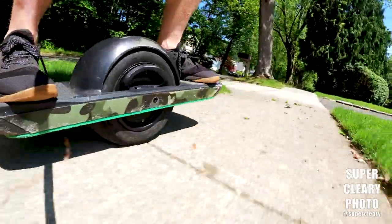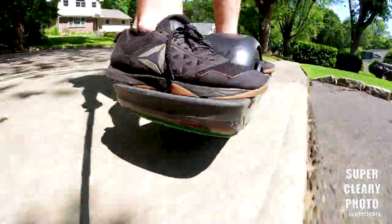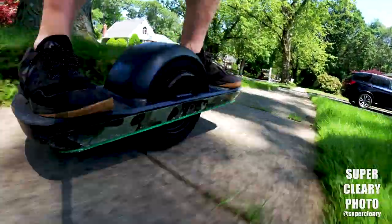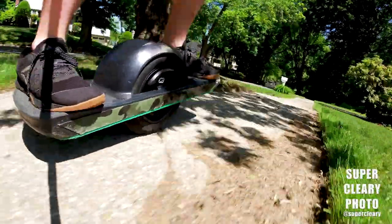Heel edge, toe edge — and for the most part doing that through my hips the whole way. Then just keeping some really loose knees so that when I see some super uneven sidewalk, I can just kind of get more onto that back foot, let the wheel hit the bump, and then catch the board again, and I don't fall down.